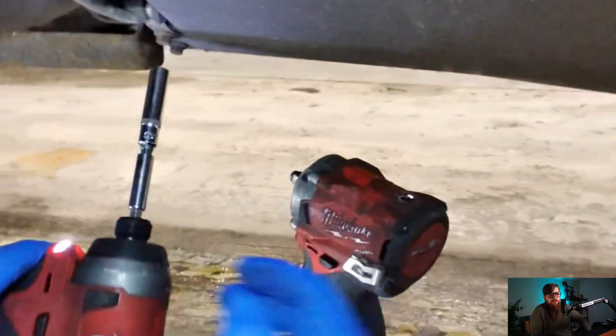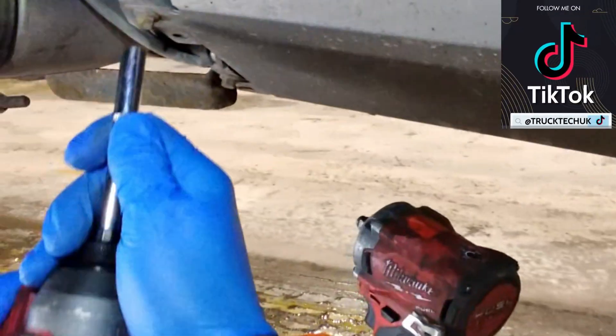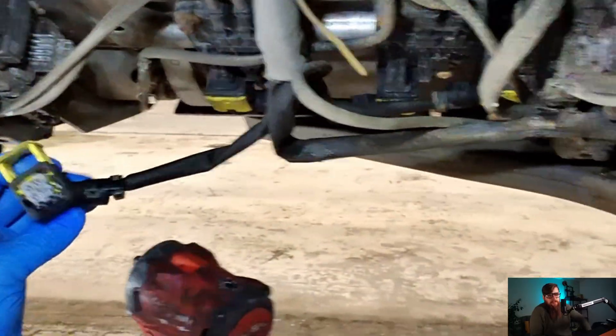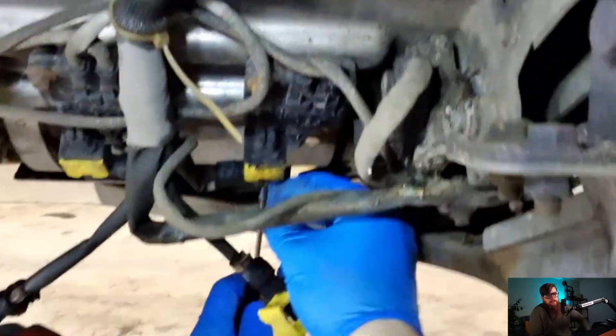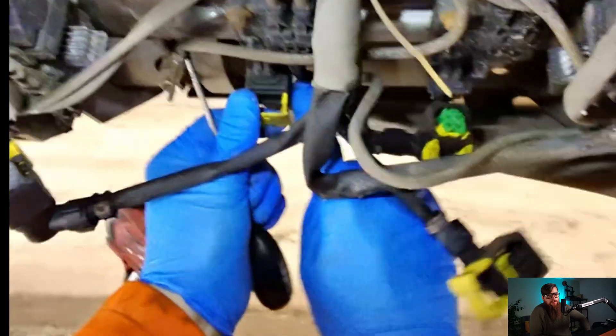Well, we have a NOx sensor unplugged — that's a new one. Looks like someone gave up trying to fix it and sent it my way. As you can see, I've disconnected all the components listed in the fault codes — NOx sensors, temp sensors — and now we can turn the ignition on to see if it's a wiring fault that had blown our fuse.